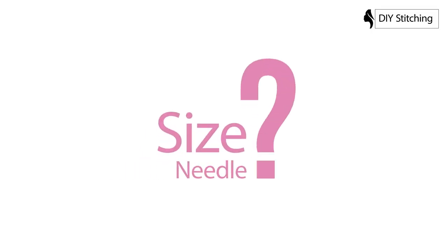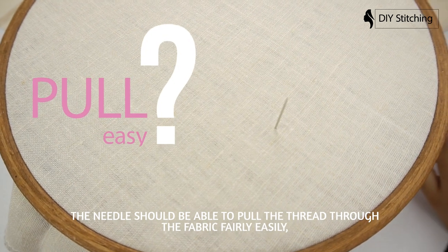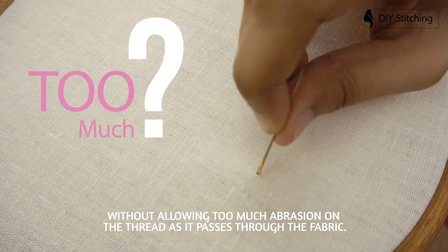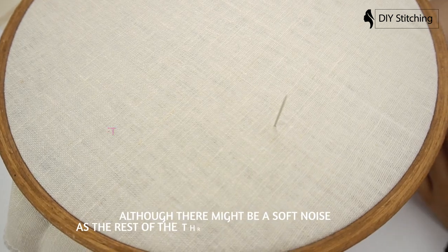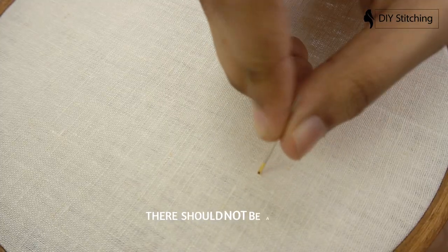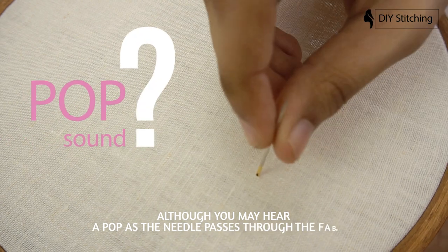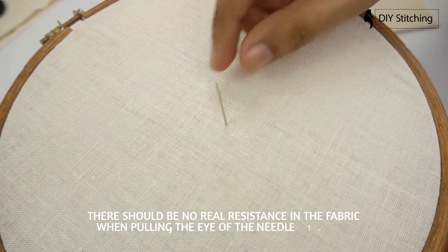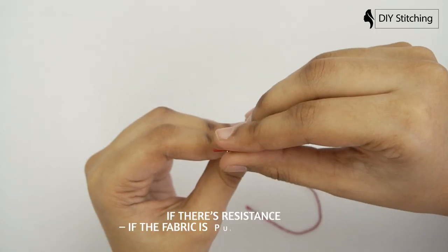How to choose needle size: the needle should be able to pull the thread through the fabric fairly easily without allowing too much abrasion on the thread as it passes through the fabric. Although there might be a soft noise as the rest of the thread passes through the fabric, there should not be a loud zipper noise. Although you may hear a pop as the needle passes through the fabric, there should be no real resistance when pulling the eye of the needle through.